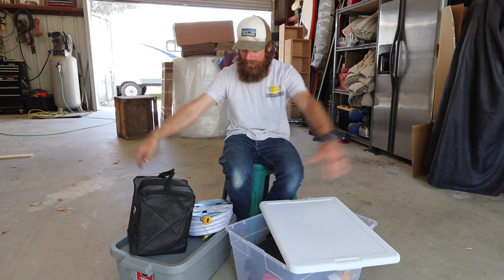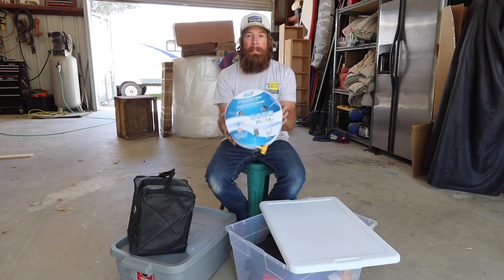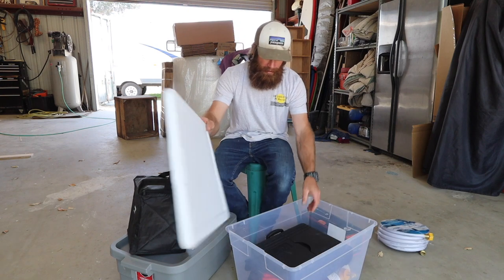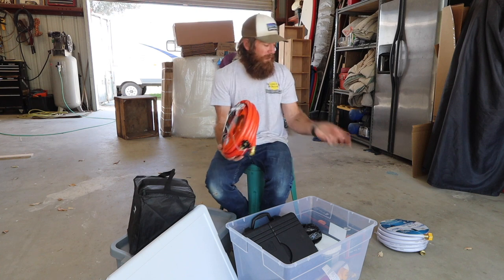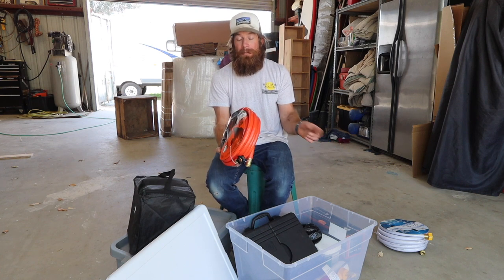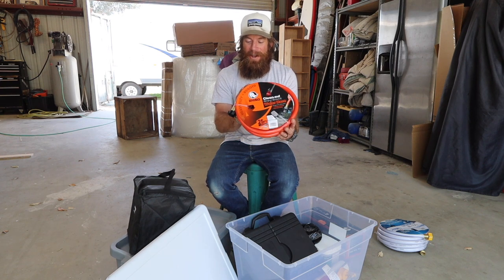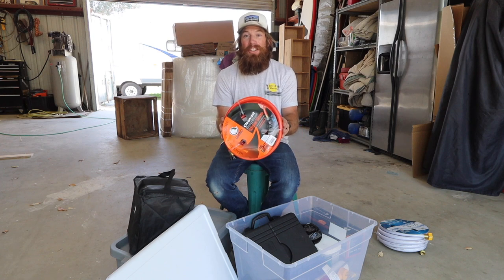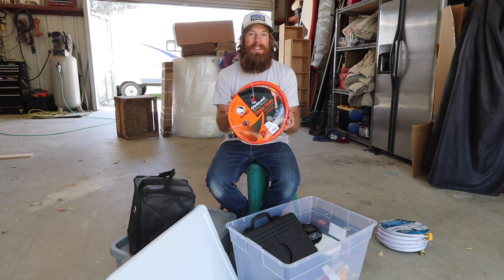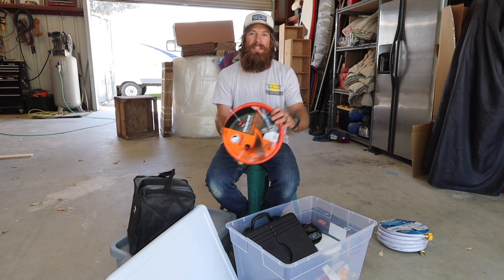Let's start with the super basic stuff. You're going to need a water hose. Now, this isn't just any hose — it has to be one that's used for potable water, and it should be kept separate from your other hose. So you're going to have two hoses: one strictly for drinking water, and the other one is going to be for washing out the sewer. Keep them completely separate — you don't want bacteria crossing over. Two separate hoses, totally important.